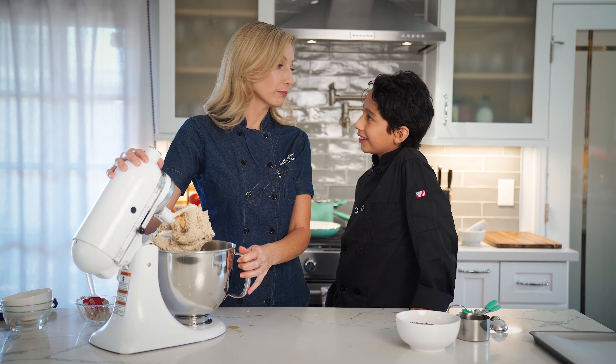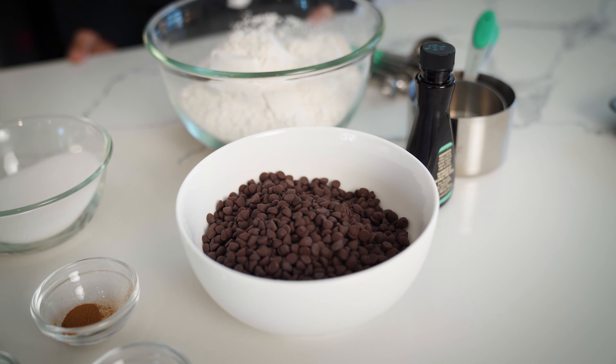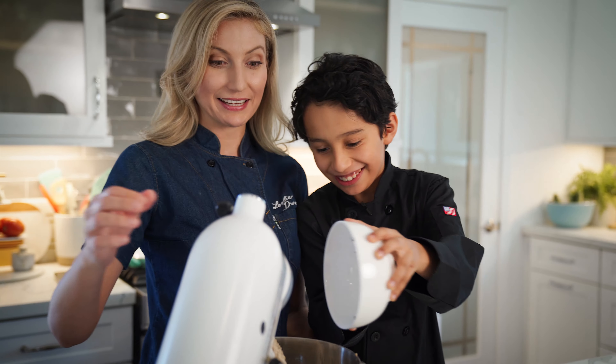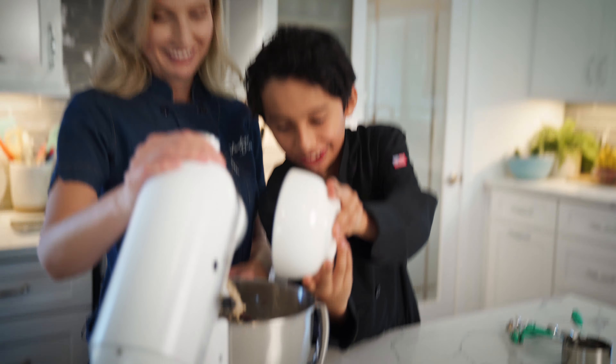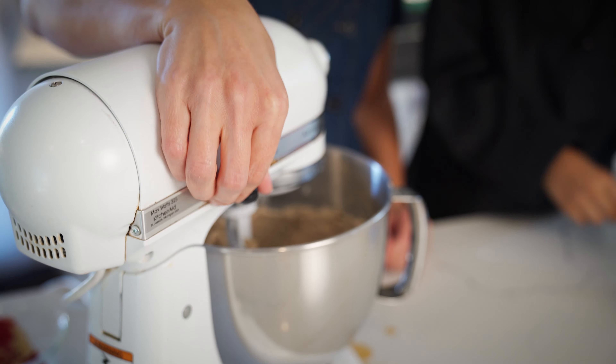That is looking so good, but you know the one thing that's missing out of these cookies? Chocolate chips! Can I just pour the whole thing in there? Pour the whole thing in — like you've done that before. Gotta get them all over, don't want to miss a single chip. Stir that so it gets all incorporated in.